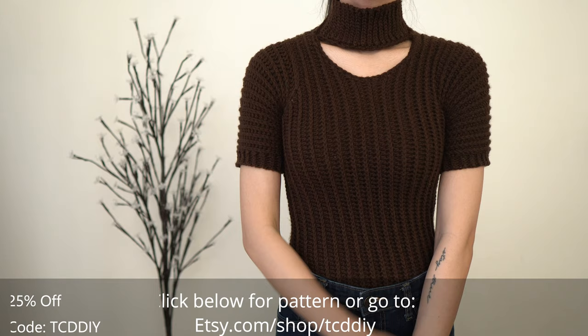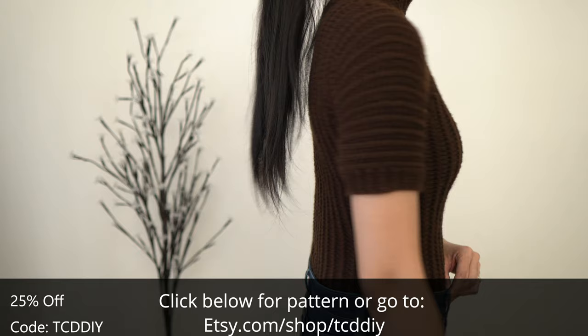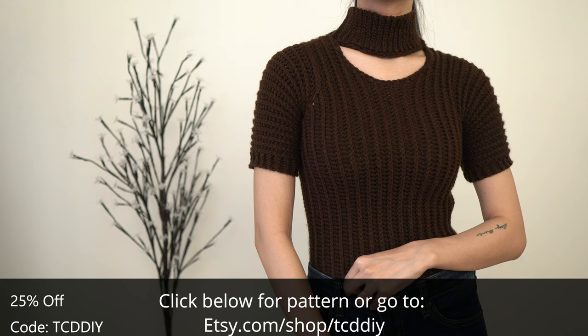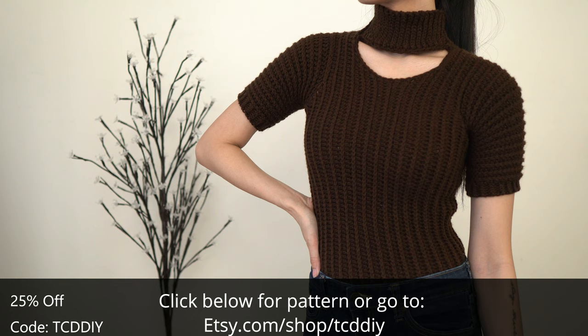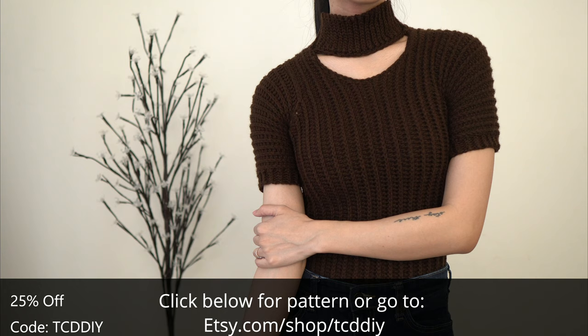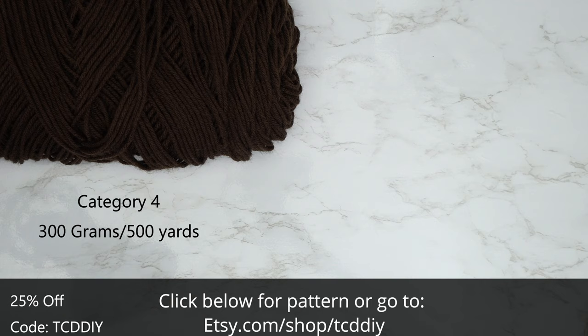Hey guys, I'm T and welcome to the channel. If you're new here, we make trendy and fun crochet tutorials twice a week. If you haven't already, smash that like button, drop a comment below, and subscribe. Here's a new modern crochet take for you to enjoy. Recently you've been loving some of the modern pieces, but a few of you said you wanted something a bit more covered — promise made, promise kept.